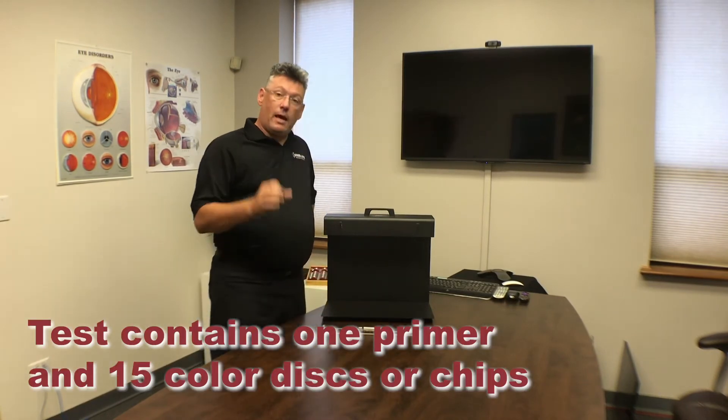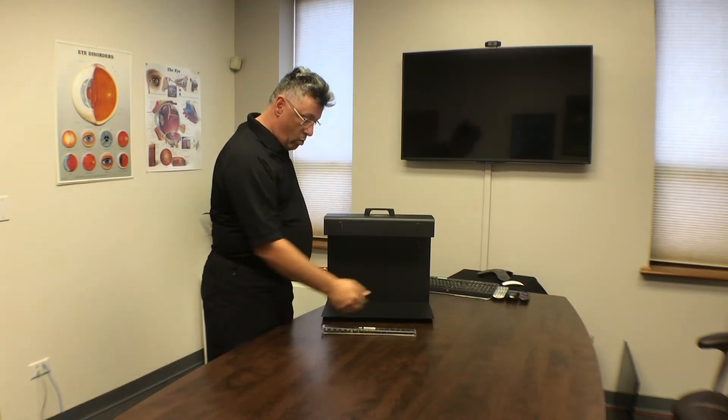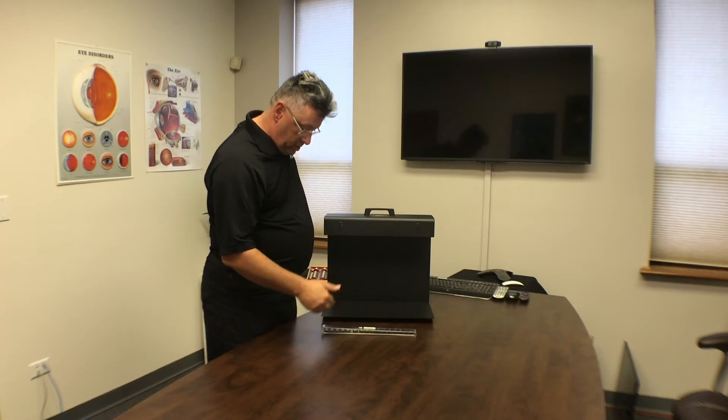There are 15 of them and a primer. The goal of the test is that the patient puts them in order from darkest to lightest, starting on the blue spectrum, working your way over into the pinkish-red spectrum.